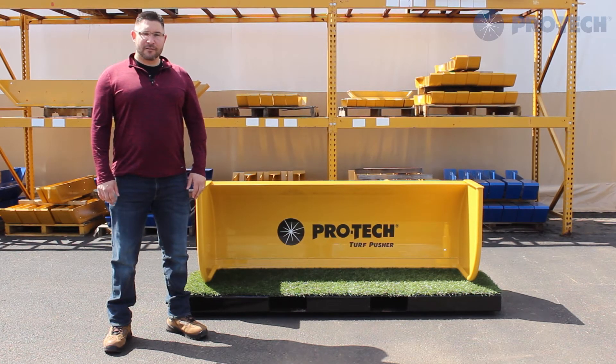Thank you for watching this video, and as always, thank you for choosing ProTech. For more information, visit our website, snowpusher.com.